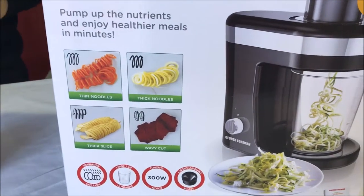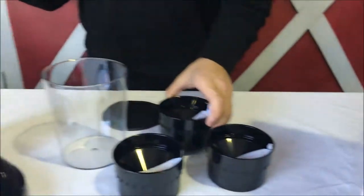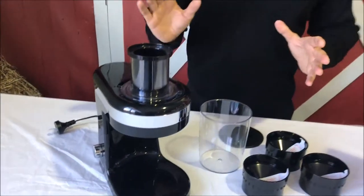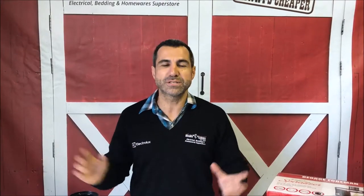Depending on what you're cooking will determine which slice you pick. Something I've actually made — I used the thin noodles, put some zucchini in, made a zucchini pasta, then made a bolognese sauce, and all of a sudden you've got zucchini pasta bolognese. It was a great little recipe.